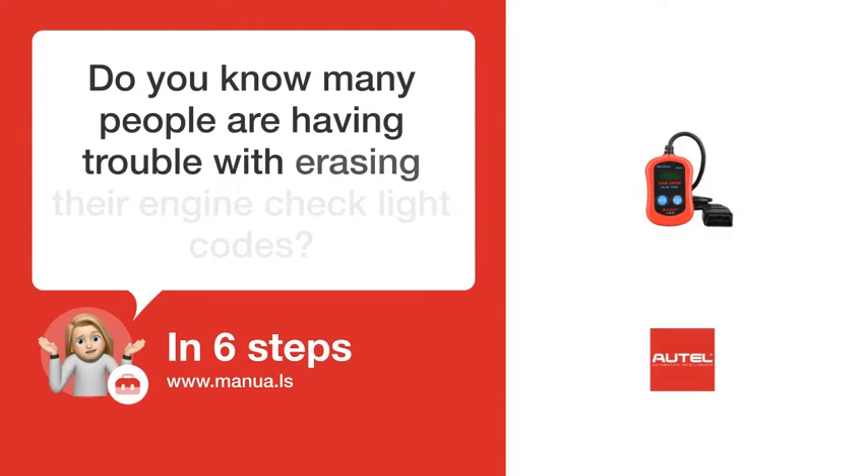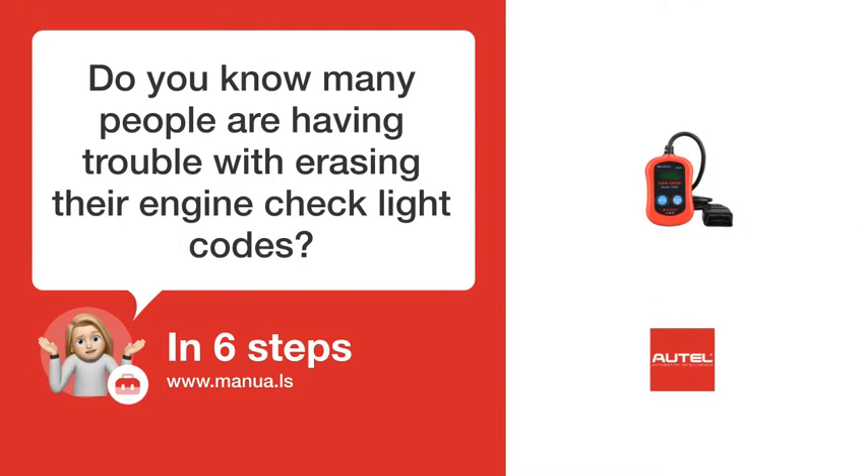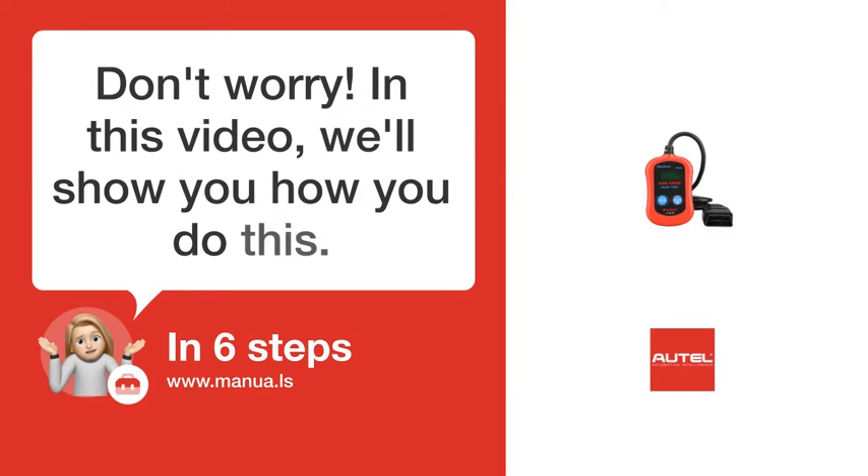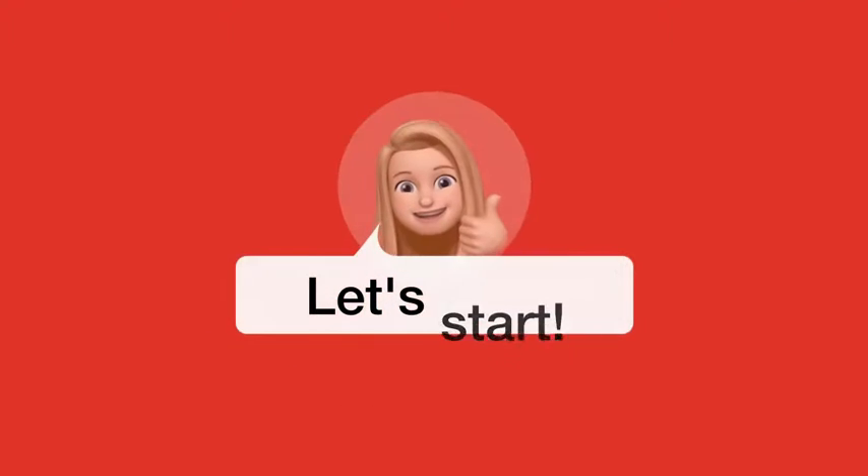Do you know many people are having trouble with erasing their engine check light codes? Don't worry. In this video, we'll show you how to do this. Let's start.